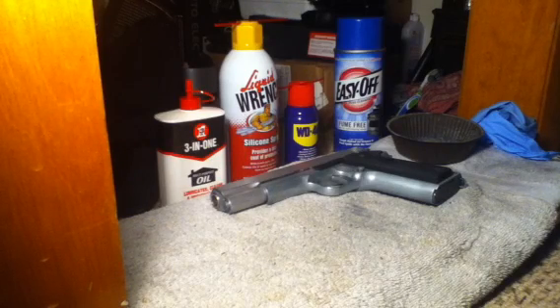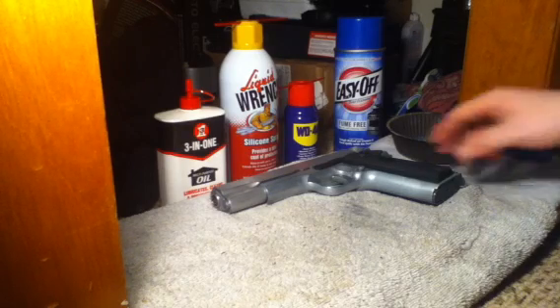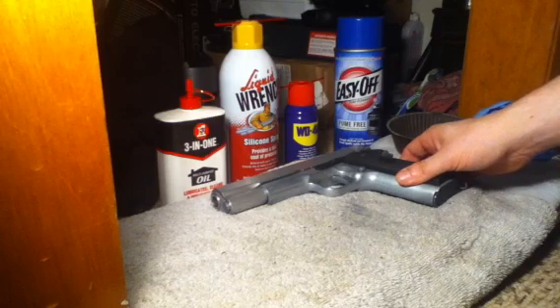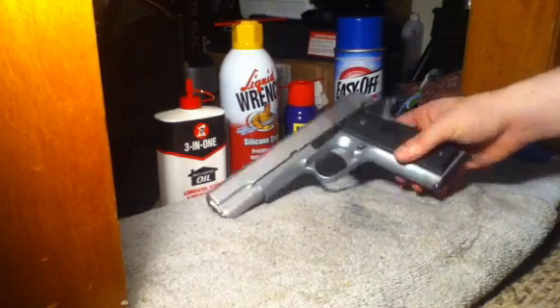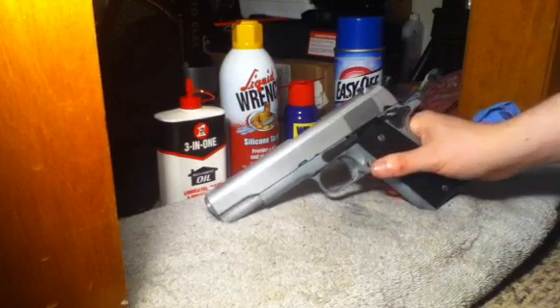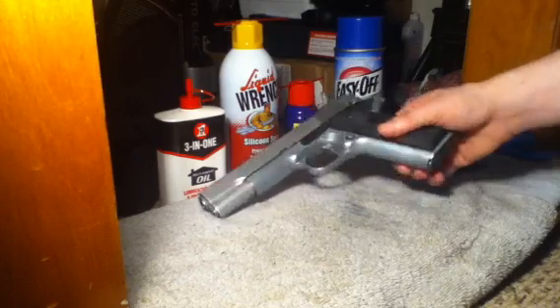Hey, how's it going guys? This is the Airsoft Enthusiast with yet another tutorial video. This one's a little different. I'm going to be showing you how to give your metallic airsoft firearm replica the gorgeous aged weathered look that I gave my custom M1911A1 Gatsby. This is a gas powered blowback pistol.